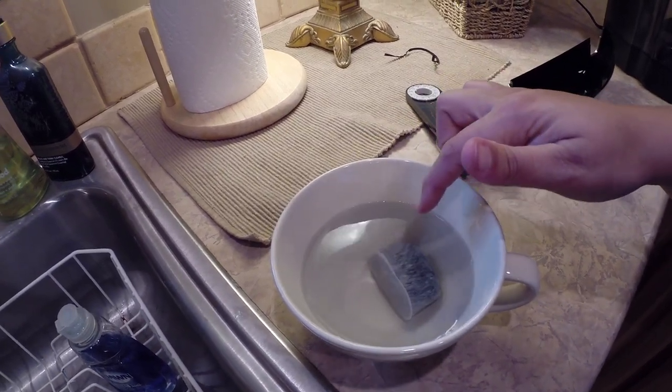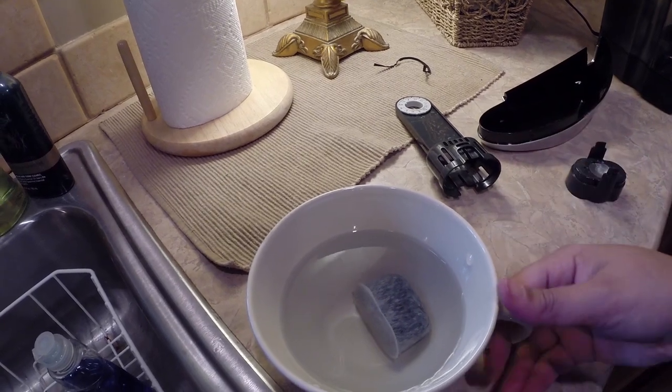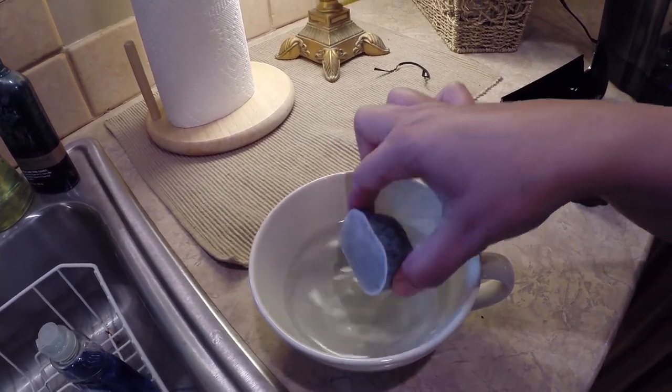It says to soak the water filter cartridge in water for five minutes, and it's been doing that. So then it says to rinse it off for 60 seconds.